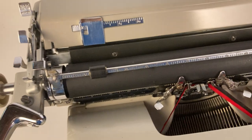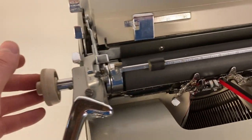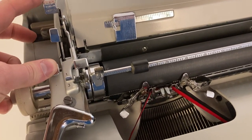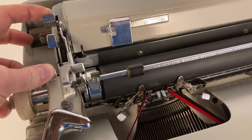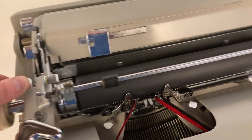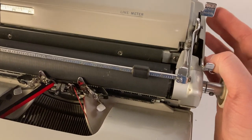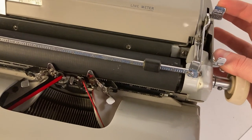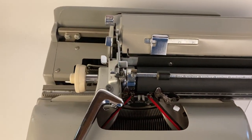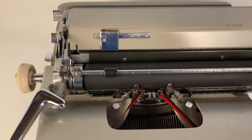If you want to reset the margins, it's simple. Press the carriage release, pull the margin release towards you, and then on the left side push to your right to readjust — now the left side is completely free. On the right side, do the same thing: press the carriage release, pull towards you, and push to your left. Now the whole carriage has no margin sets except where you've left the stops on the outskirts.